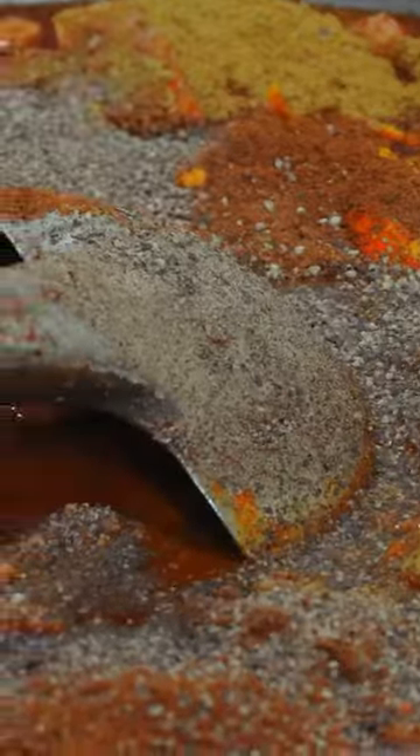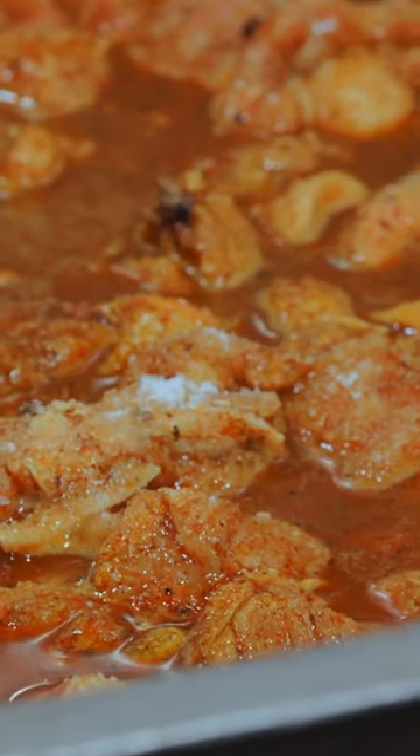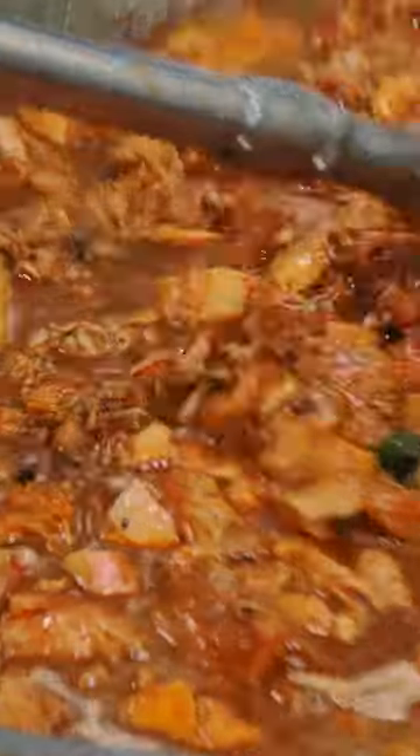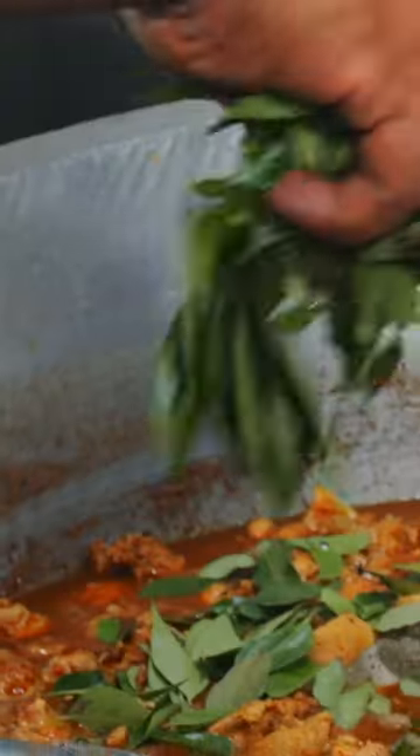The spices include turmeric powder, roasted curry powder, chili powder, black pepper, salt, cardamom, garlic paste, something called Garcinia cambogia, cinnamon, ginger, garlic, fried lemongrass, and the detonator — curry leaves.